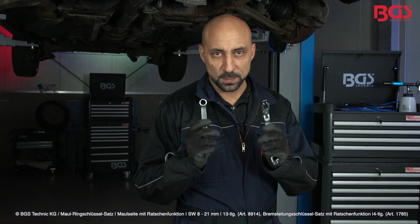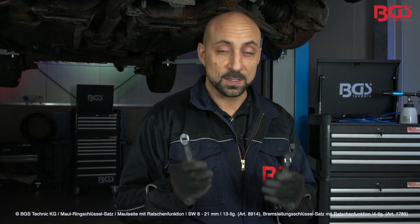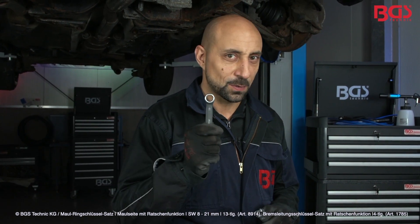You get these two sets of keys in different sizes at BGS Technique. For me, a great tool. Stay tuned, your BGS Michael.